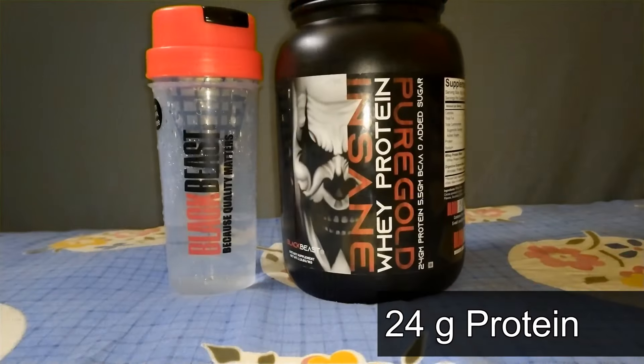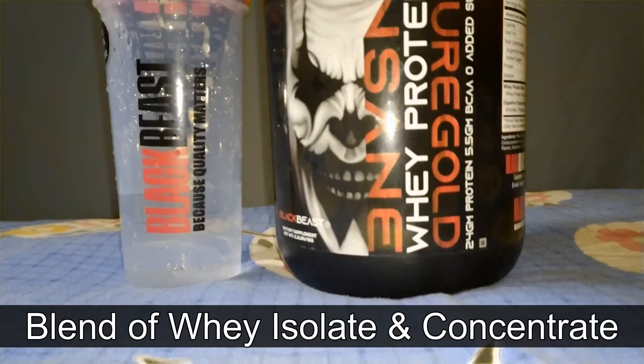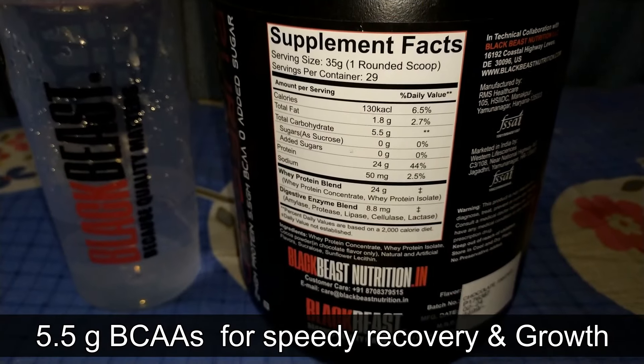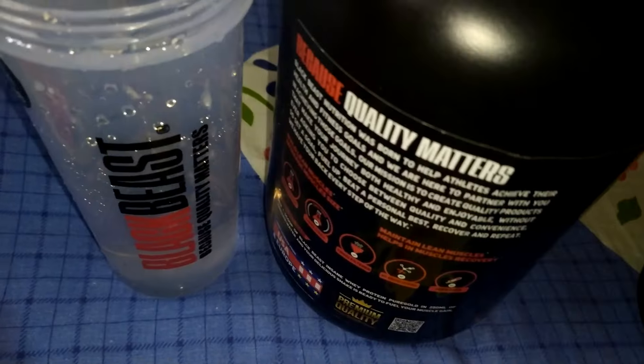First off, it's packed with 24 grams of protein from a blend of whey isolate and concentrate, perfect for maximizing lean muscle gains. With 5.5 grams of naturally occurring BCAAs, your muscles will thank you for the speedy recovery and growth.